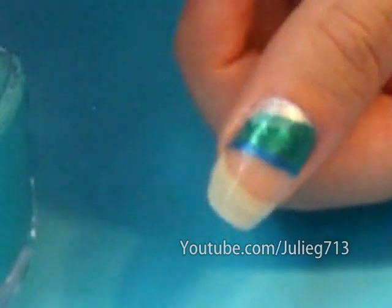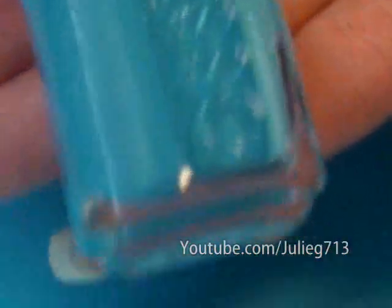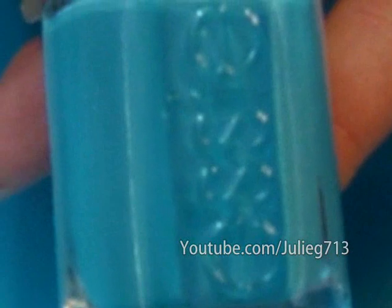Now we're going to apply the blue for the sky, and this is called Shelter Island by Essie — it's almost the same color as my background, but it's a super pretty sky blue. You can find this pretty much at any nail salon. I got this from e-nail supply, along with the cuticle remover and the OPI nail strengthener.